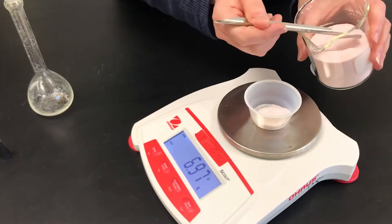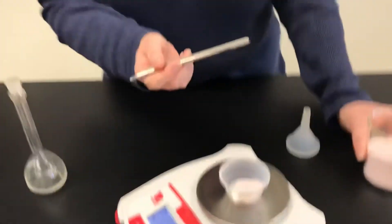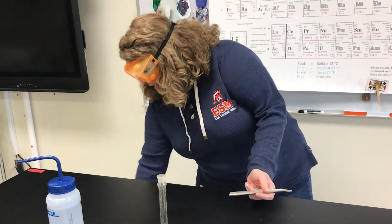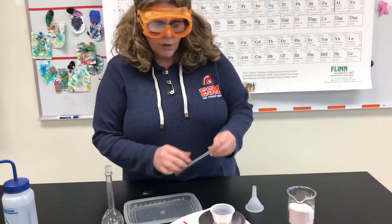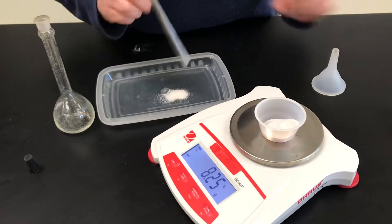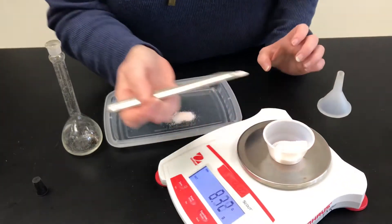Now what happens if you take too much? Can I put it back in the beaker? No. If you take too much, like I did, I'm going to have to put that somewhere else. I can't put it back in here because then it's going to contaminate my whole supply of Kool-Aid. So I'm just going to discard that extra 0.93. Maybe I'll switch to the finer end of my spatula to get smaller amounts each time.